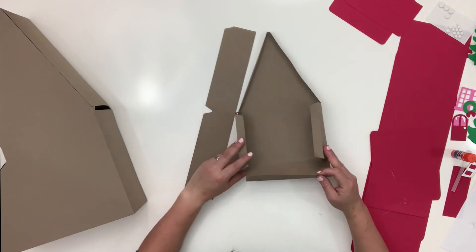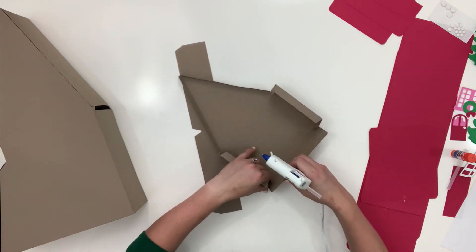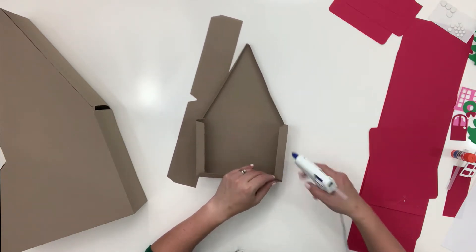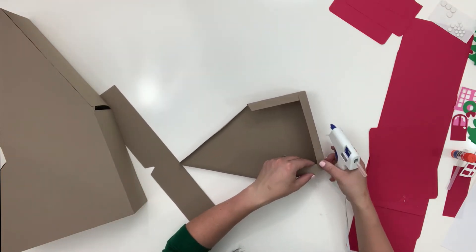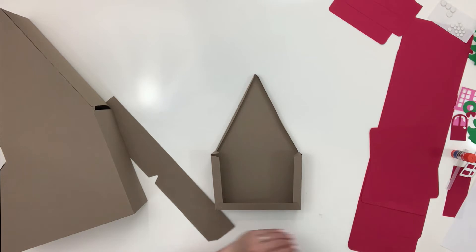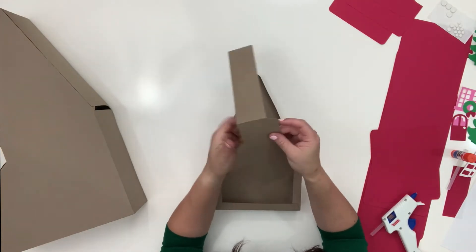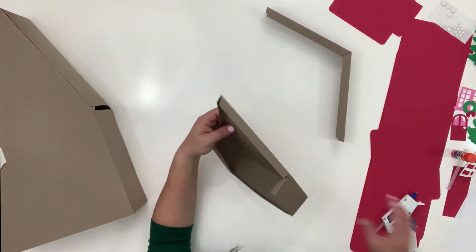Go ahead and glue the bottom on first — see how it creates a box right here. Fold that up, fold this up, and I like to glue the tab up as well — it gives it a little more structure and makes it easier when you glue it to the top piece. Then you have a roof line here. Make sure your tabbed pieces go towards the back because that's what's going to stabilize it to the rest of the building.